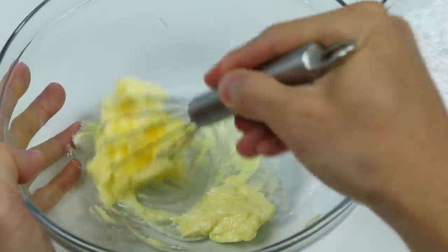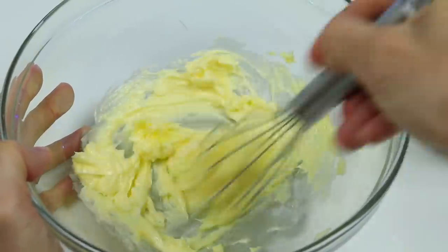Let's mix this butter up. We don't want the butter to be super clunky — make it nice and creamy.